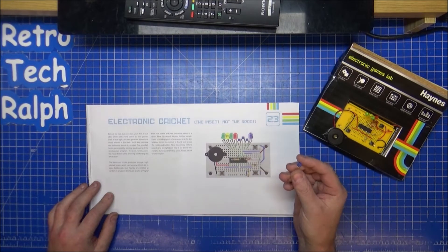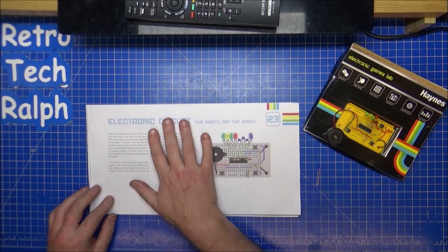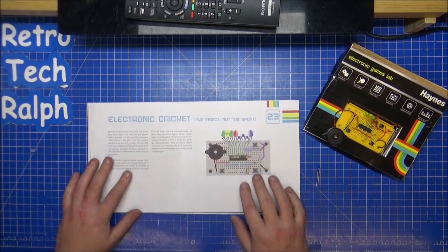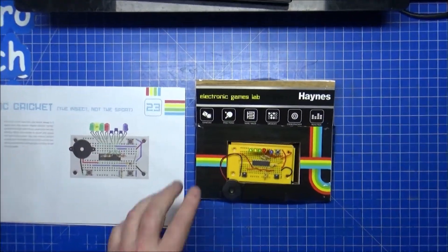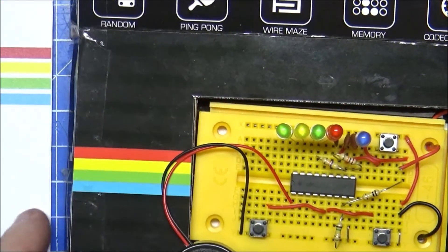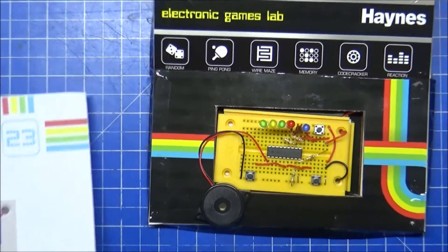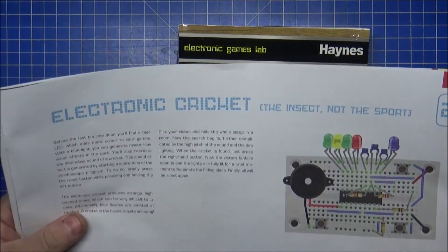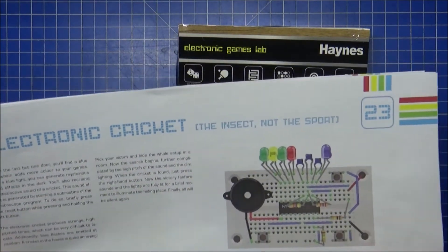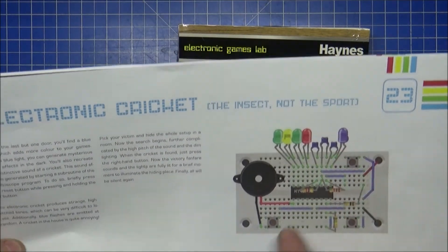Let me check what I need to do with the board, what the actual game is supposed to be. There we go, reconfigured. It's basically just putting a blue LED in on the right side. This is actually showing in the book as being a cheeky move — it's exactly the same as the last one on day 22.